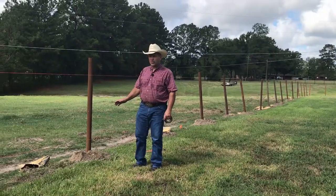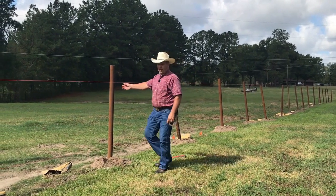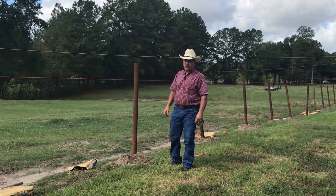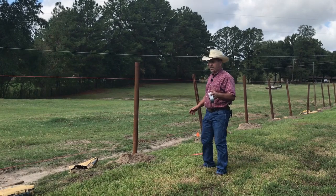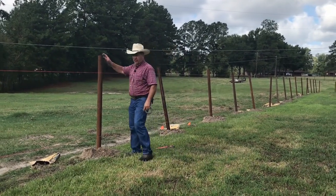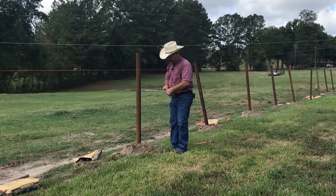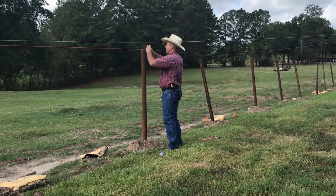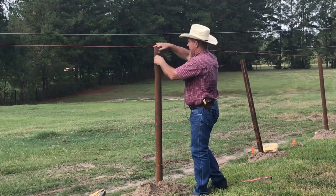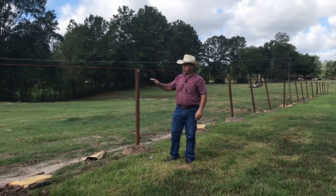We've dug our holes and set our posts in the holes. We've run another string line, and it is tied off to the top of the post at each end. What we then do is come in about every fifth or sixth post and set these posts to five feet for height. We then take duct tape and tape the string to the top of the post. This gives us a starting point to set all the other posts to this string line.